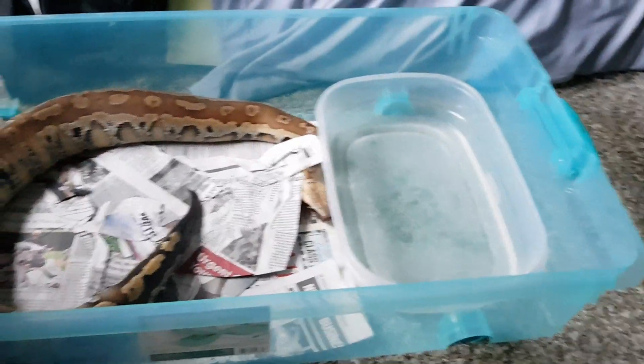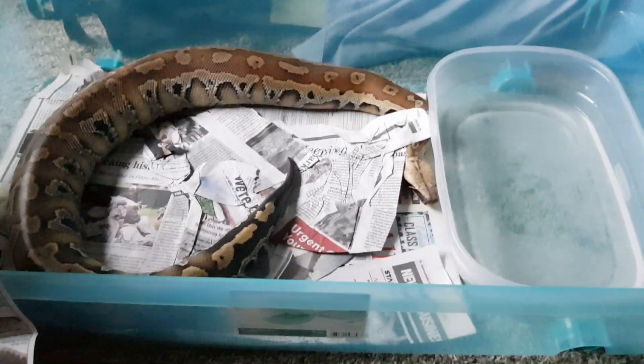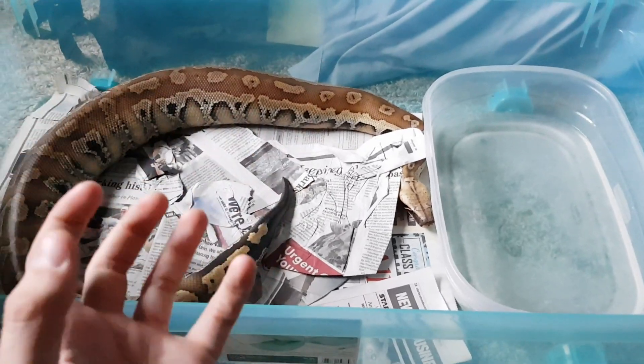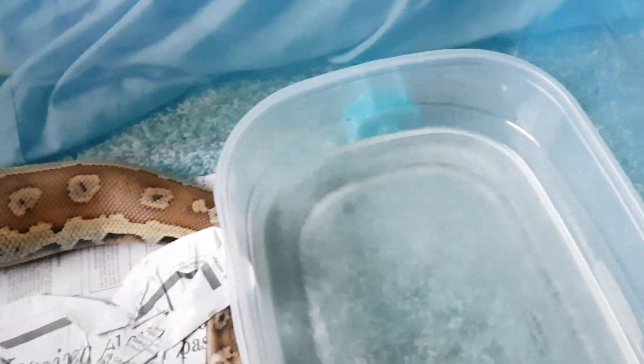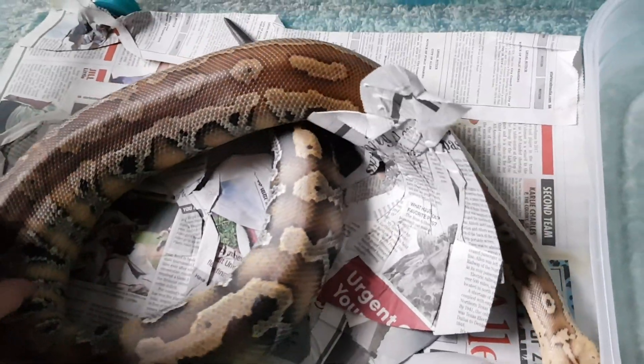She doesn't thrash about or try to attack you or anything; she does really well. She just gives you a little huffs and puffs — I guess that's normal for a blood python. She's getting really big for this tub already. When I moved her in she had tons of room, but she's getting really girthy. She's just a big girl. I'm going to go ahead and move over to my boa.